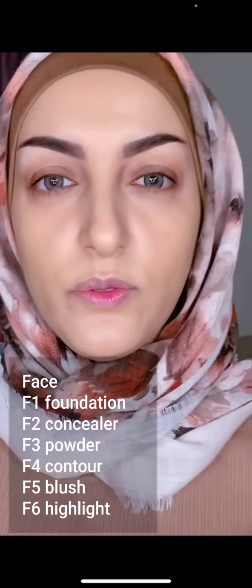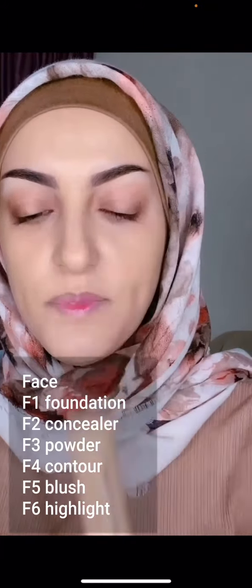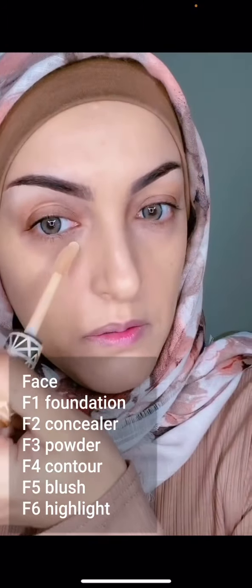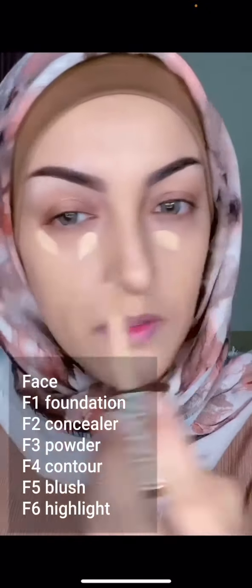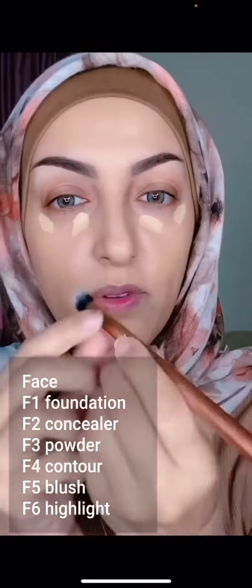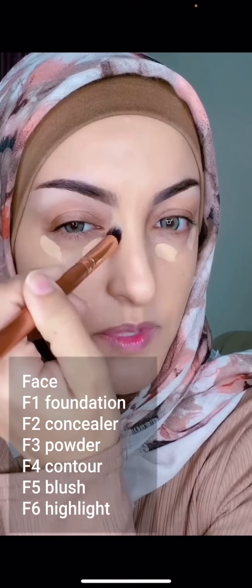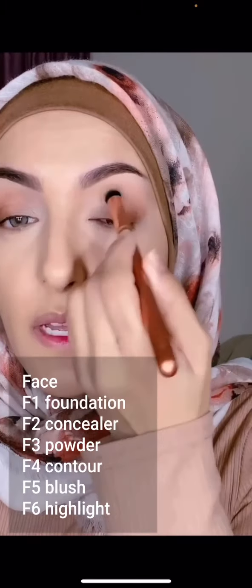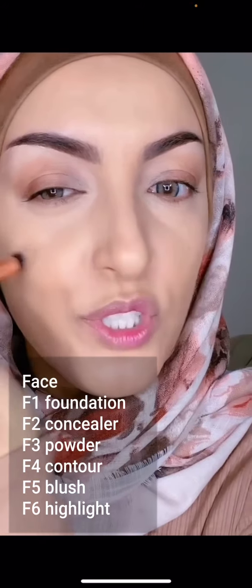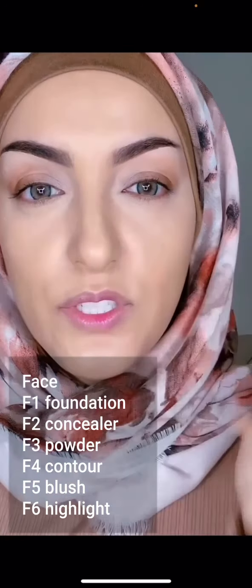Step 2 is concealer. I'm going to be using the Tarte Shape Tape in the color light medium and apply that right here. We're going to use brush F2 to buff that in — I made this brush so it can fit into these little areas because a lot of times people miss that area. This brush is also perfect for blemishes; it's the easiest brush to stipple on and add coverage in little crevices and hard-to-reach areas.